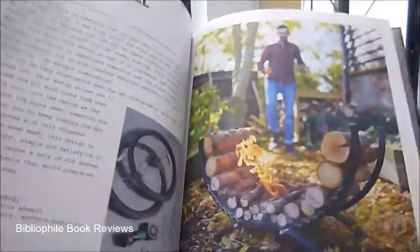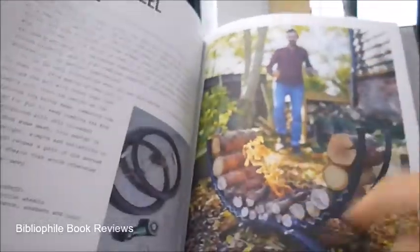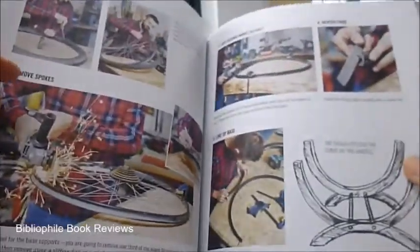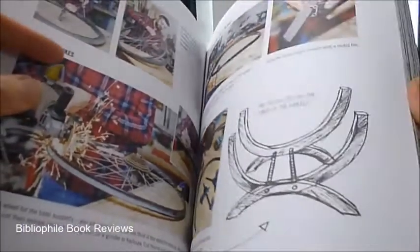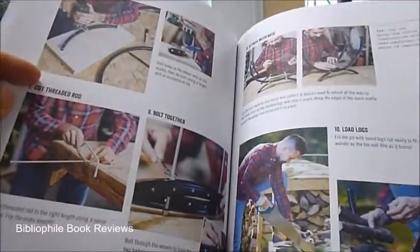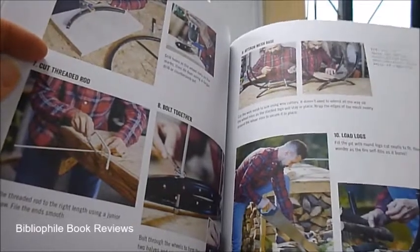This is a bicycle wheel fire pit. Fire pits are very expensive and very popular at the moment, but an old bicycle, a couple of bicycle wheels — removing the spokes, cutting it in half, neatening the ends, lining up the base and putting the two halves together, drilling through the rims, making a rod, putting in some wire mesh and loading the logs.